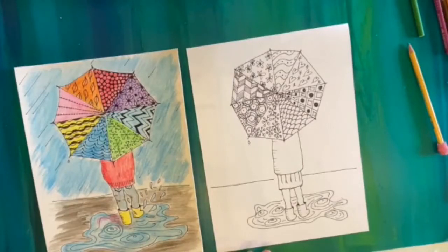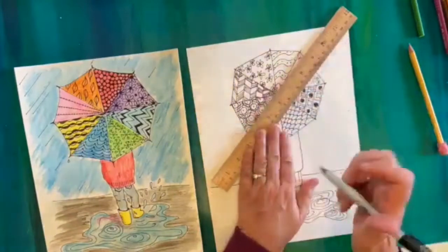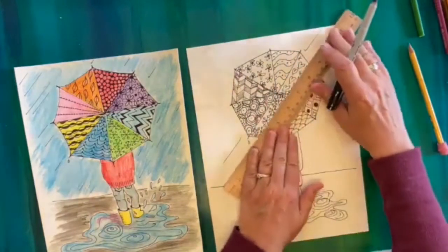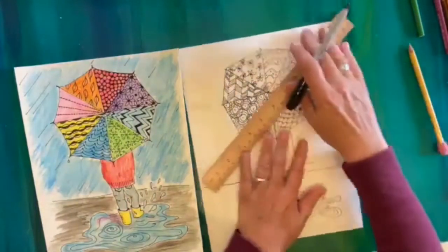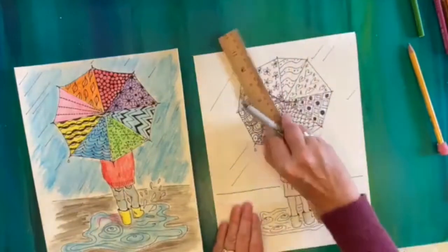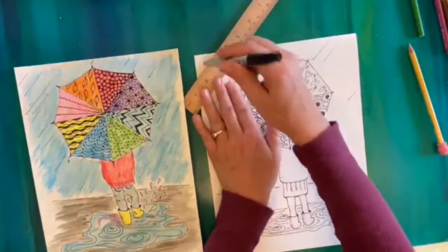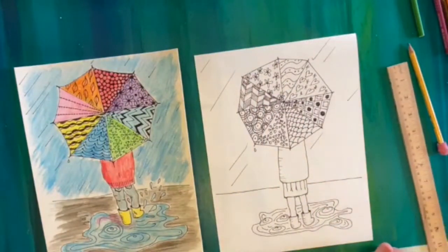One more thing — it's optional but I kind of like this idea: if you have a ruler or a straight edge, you can draw the rain coming down. I don't want to draw on top of our cool umbrella and I don't want too much, but if I draw just a couple of parallel lines — notice I'm not going all the way through — rain doesn't usually come down in all different directions, it comes together with some wind. So I'm showing just a little bit of rain coming down at an angle.